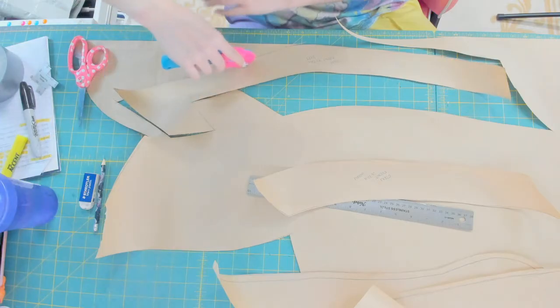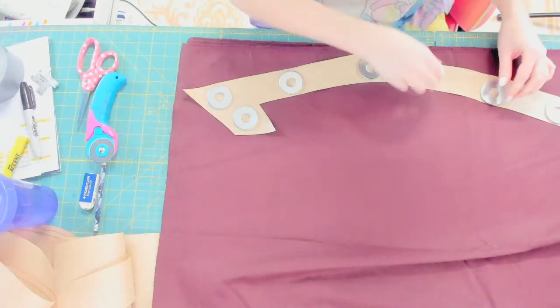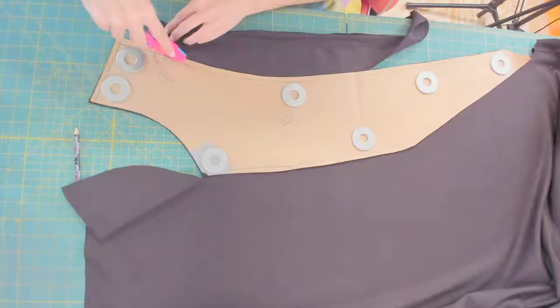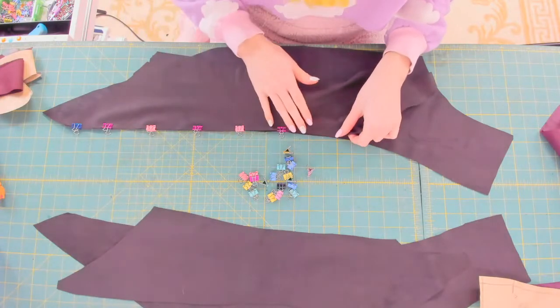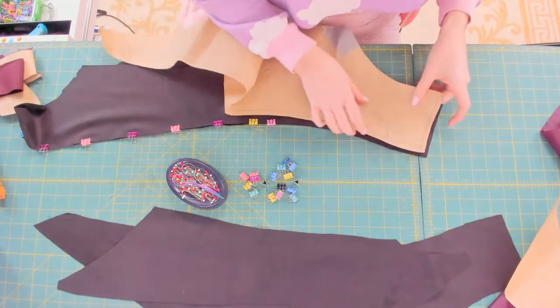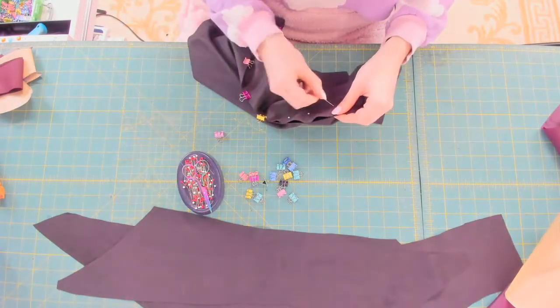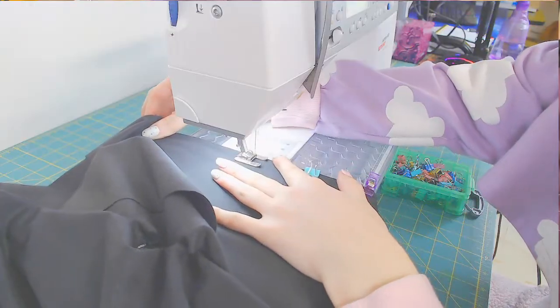These right here are the applique details. One of them gets cut out from the burgundy corduroy and the other out of a gray faux leather. The main fabric for the outer layer is this nice black suede. I'm double checking my pattern to make sure the ends of my seams arrive at the correct spot. A mixture of pins and clamps are being used to secure the curved parts.